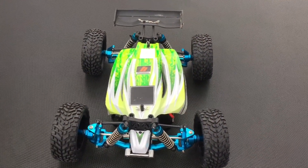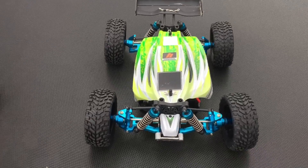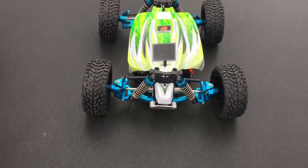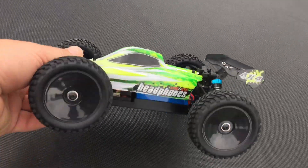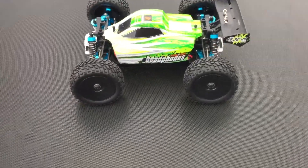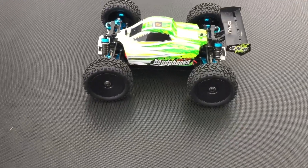Hey guys, I'm back out here with headphones. The WL Toys A959B — you can see it's a little bit different. I put the upgrades on there and I wanted to put those hub extenders on there so I could get slightly bigger tires on this car, and I think it would help it out. Still running the stock battery and everything, but it came to about a buck to get all that stuff on there.